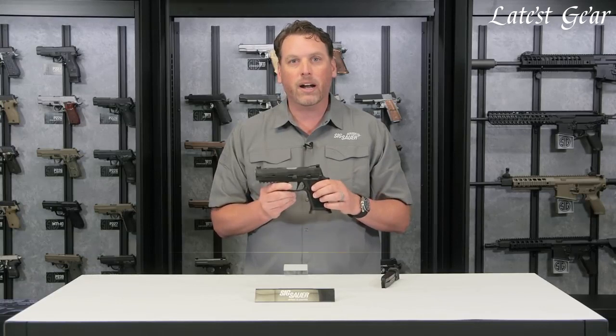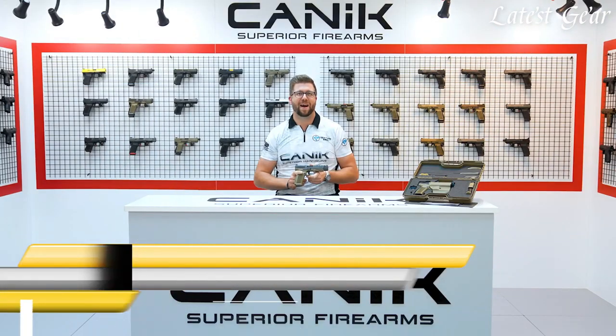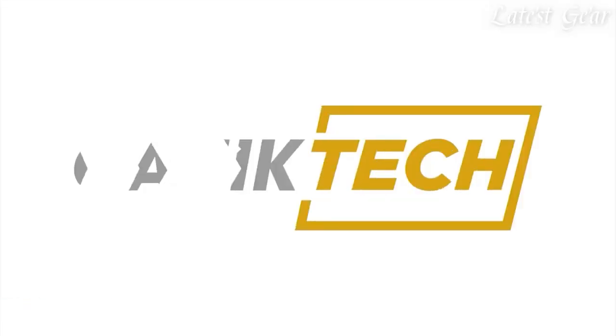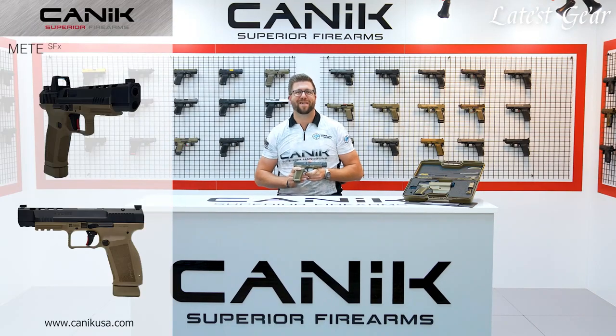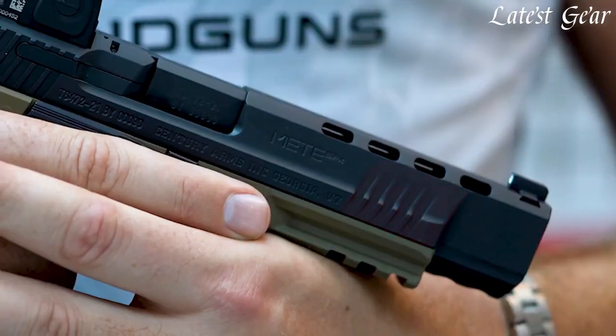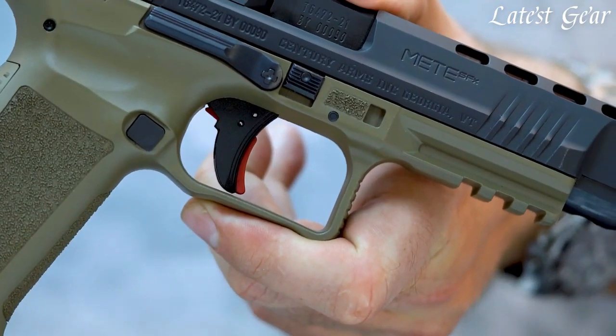Newest addition to the Canik family of firearms, the Canik Mette SFX. This revolutionary long-slide firearm is chambered in 9mm with a 5.2-inch barrel, loaded chamber and striker fire indicators. Other standard Canik handgun features include three-dot sights, a 1913 Picatinny rail, aggressive front slide serrations, and of course the world-famous Canik trigger.